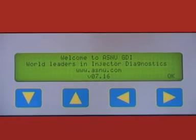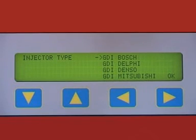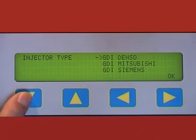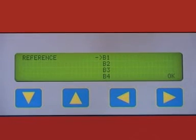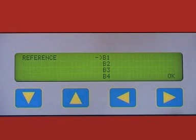At the startup screen, you will be offered a selection of standard injectors or a range of GDI injectors by manufacturer. Select the manufacturer of the injectors you are testing and press OK. You will now be offered a selection of injectors from that manufacturer listed by part number. As these injectors are tested sequentially, there are limitations to which millisecond and RPM settings you can run.